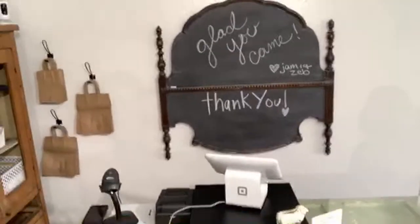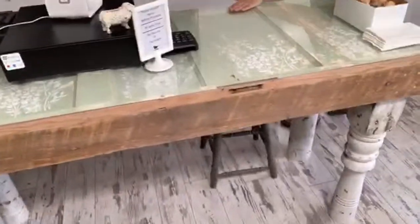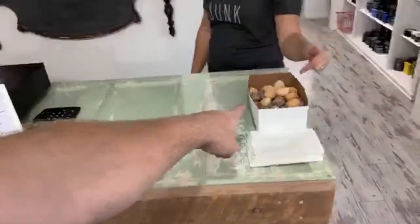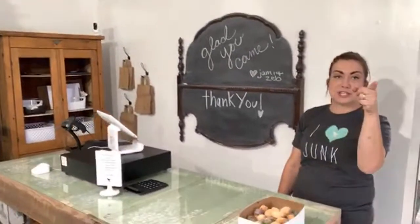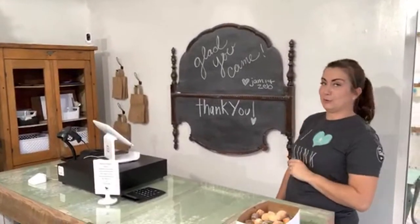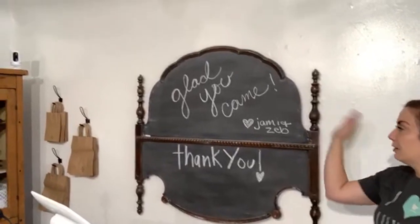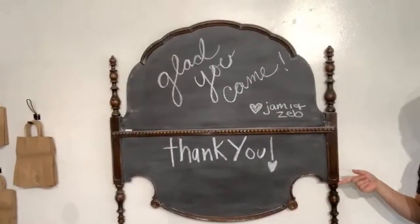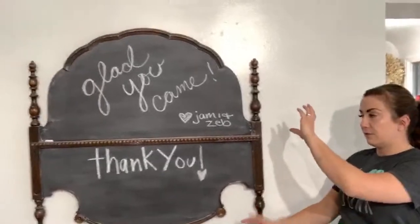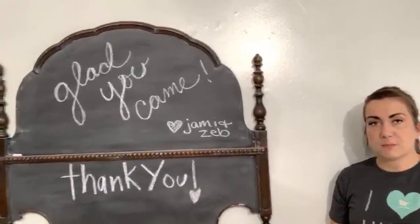We have our cash register, checkout, and scanner on the table. If you come today you can get some donut holes from Lehigh Bakery, and we've got balloons outside from Pioneer Party, local to Lehigh Main Street. We've got our chalkboard — this is just a headboard and a footboard that we inverted and married in the middle to make a fun chalkboard.